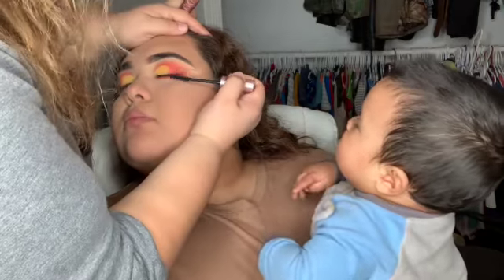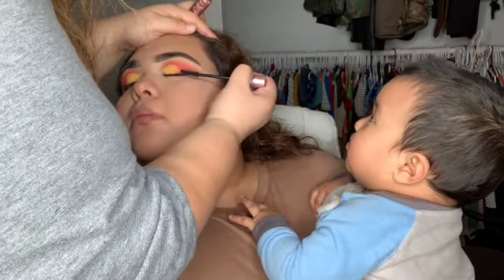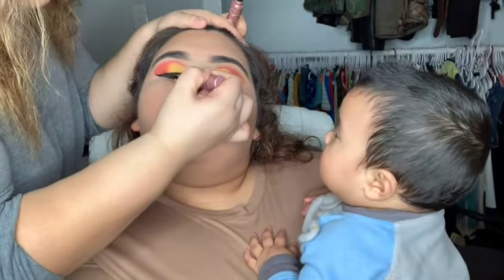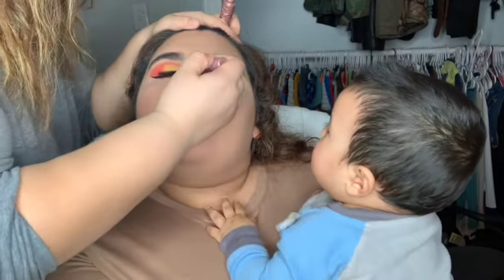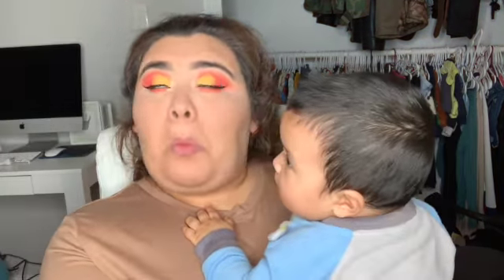My son Sebastian was being a little fussy so my sister had to carry him, so we were having a little trouble finishing up her makeup. But I'm applying mascara now so it's ready for the false lashes we'll be using today, which are from Looks Lashes by Mia.